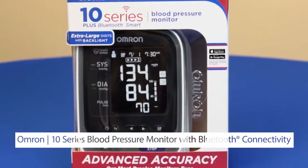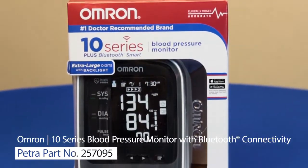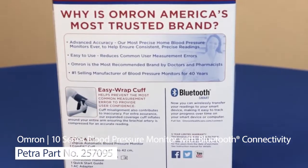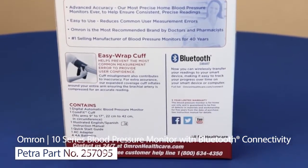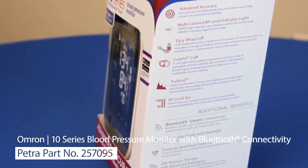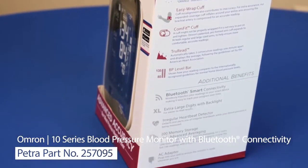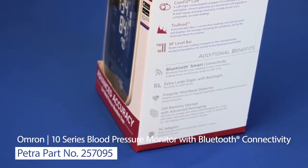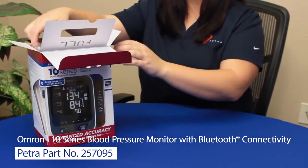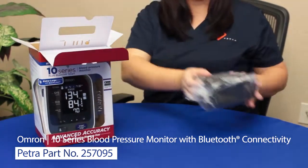This box is really designed to sell the product, with its large window and big type. Around on the back is additional information — again, it's easy to read — and the side has a complete list of features and benefits. The box itself has a cool slanted shape, so keep that in mind when you stock it on your shelves.